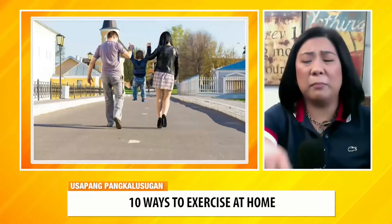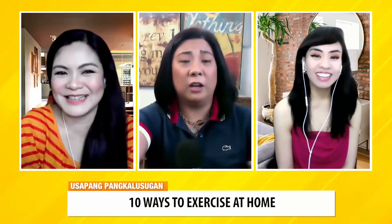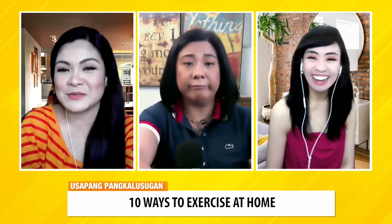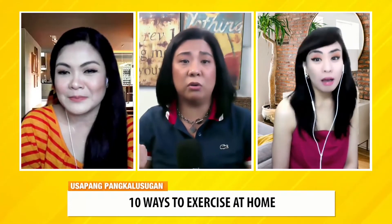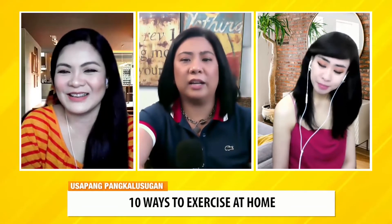Sabihin mo, bawal nga lumabas eh — but pwede ka mag-ikot-ikot dun sa sarili mong bakuran. Like si Erik na nag-ikot sa sariling parking. Si Billy nag-exercise na pag morning bago siya umikot. Kung may aso ka, i-ikot mo yung aso mo. May anak kang makulit na kailangang ubusin yung energy — i-ikot mo sa puno.